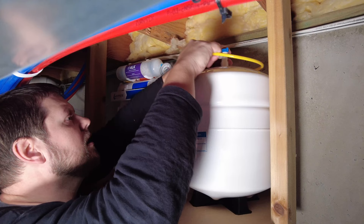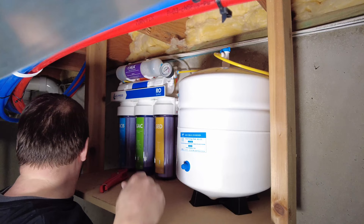It's important to mount the system as close to the refrigerator as possible because you don't want a lot of pressure drop. These systems are pretty low pressure, especially the water coming out of them, which is why they have the extra tank installed next to them. These tanks are designed to add additional water pressure because the water filtering directly out of the system is mainly just a trickle.